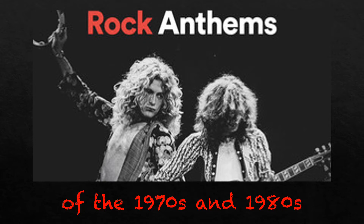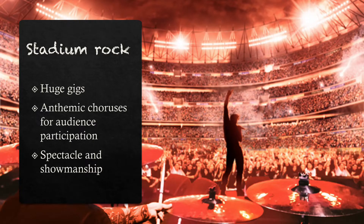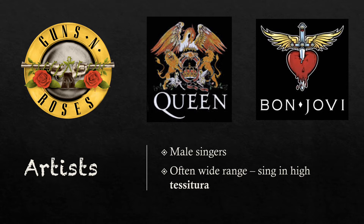The music covered by this strand of AOS 5 is really stadium rock. What we're talking about here are big songs written to be performed in huge gigs, with great tunes designed for a massive audience to sing along to. Rock artists in the 70s and 80s went for spectacle and showmanship in a big way. The kind of artists we're thinking about here are Guns N' Roses, Queen and Bon Jovi.